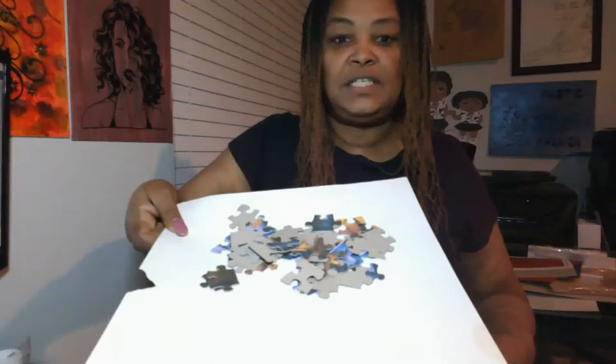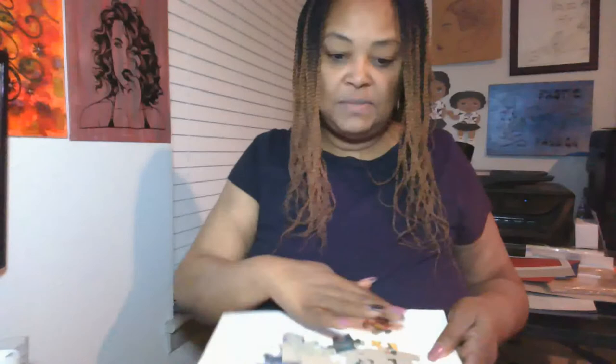I wanted to come on today and show you what it takes to make a puzzle. These are all puzzle pieces — I just completed this puzzle inside Cricut Design Space, and I'm going to be uploading the tutorial to show you just how to do it. So these are all puzzle pieces from the puzzle I just made.